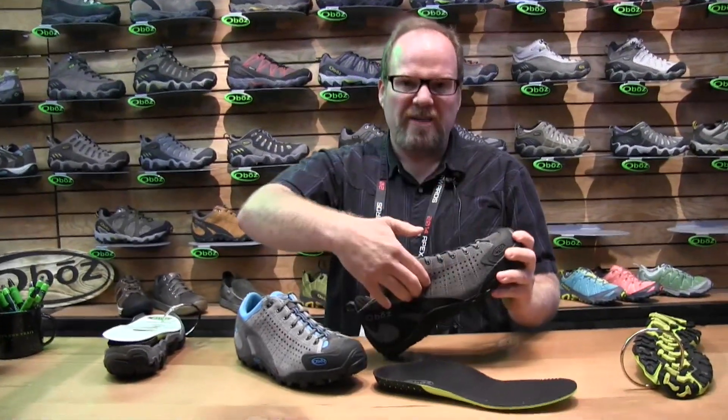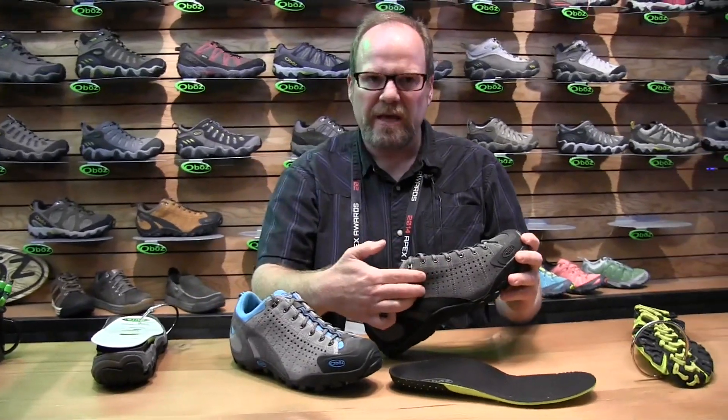Leather perforated for breathability so it's not going to overheat, but you're still going to get some protection and some great support. A really good fit from this shoe. So the Oboz Teewanot — 120 bucks. Super fun shoe.